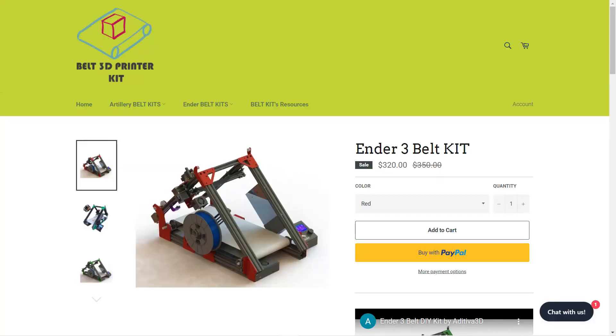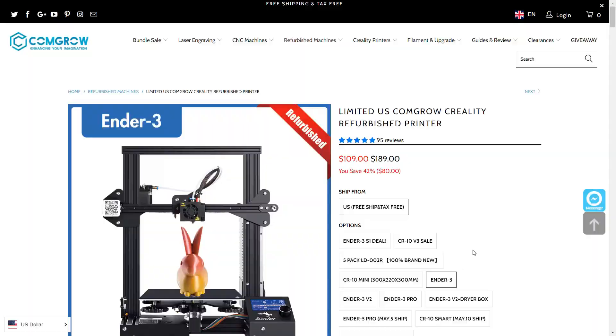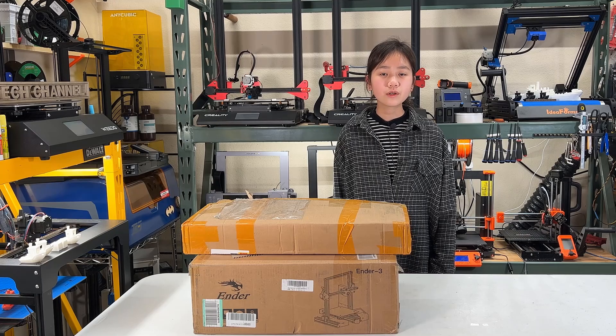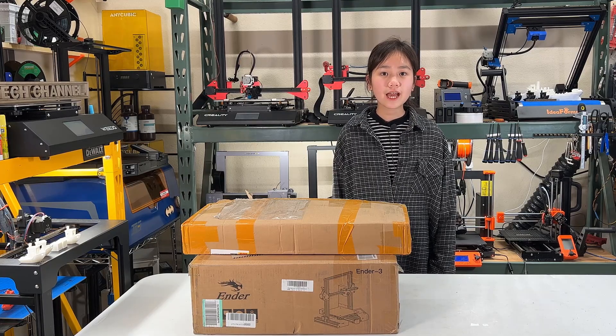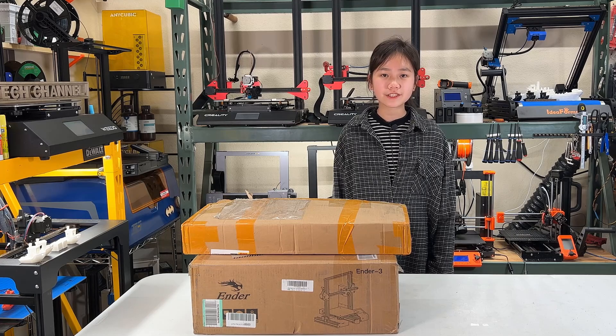Aside from the 90-degree kit, they also have a 45-degree kit that costs $320, and it was designed to print long models. I will also use a refurbished Ender-3 from Congro that costs $109, so the total cost will be $429. I would like to thank Additiva 3D for sending me this kit to review, and with that, let's get started.